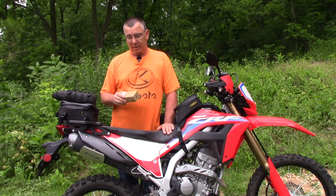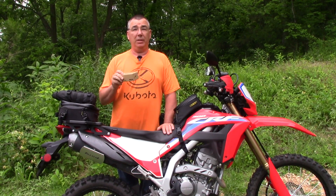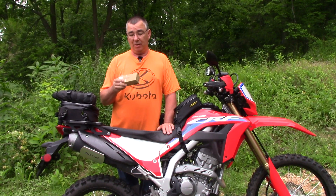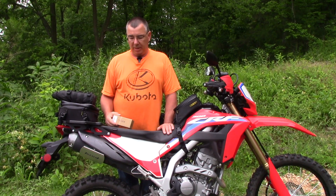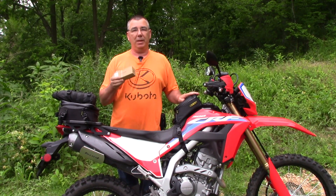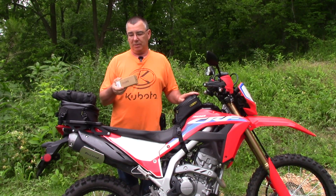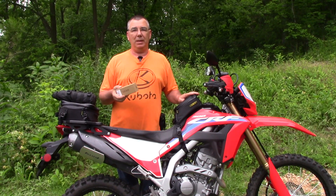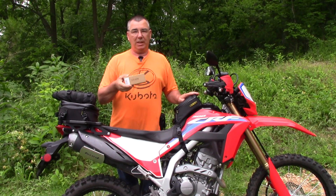Hey guys, welcome to the channel, thank you all for coming. I want to show you another Thru-Nite flashlight. If you watch my channel a lot you'll know I do a lot of videos on Thru-Nite flashlights because they are super nice LED flashlights — they make several different models. The reason I'm showing you this time with my dual-sport CRF 300L is because this is the one I want to keep in my tank bag on the bike at all times. It's nice and small, compact, waterproof, holds charge a long time. Let's take this out of the box and check out this light.